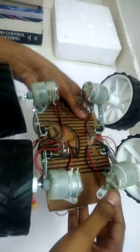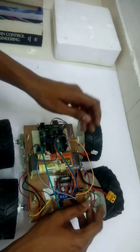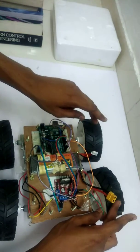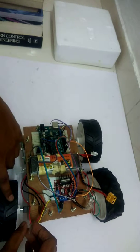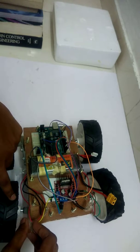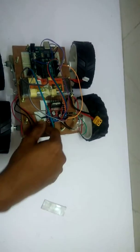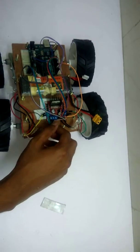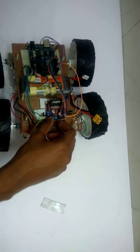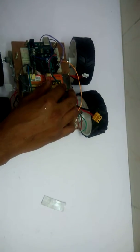When it comes to the circuit, all the positive terminals of these two motors and the negative terminals of these two motors should be connected together. These are then connected to the motor driver. I will upload my program to my website as soon as possible so you can directly copy from there.